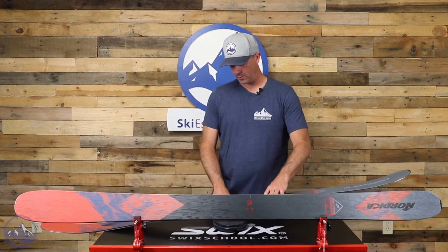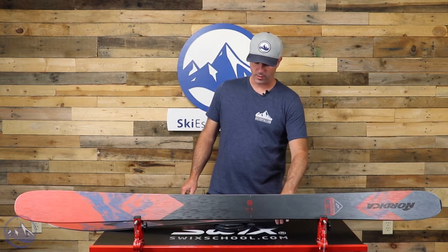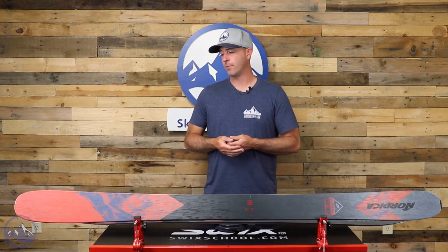We do get some weight with this one here. This is the 185 and we're seeing a weight of 2,323 grams on the scale, so there is some heft behind it. There's a lot of mass and surface area as well, but it does translate well to on-snow performance. It never feels that heavy.